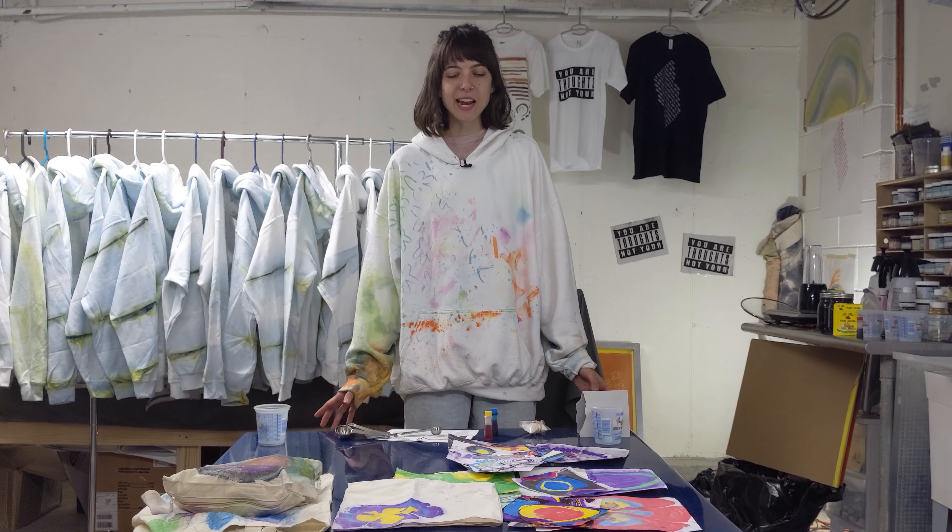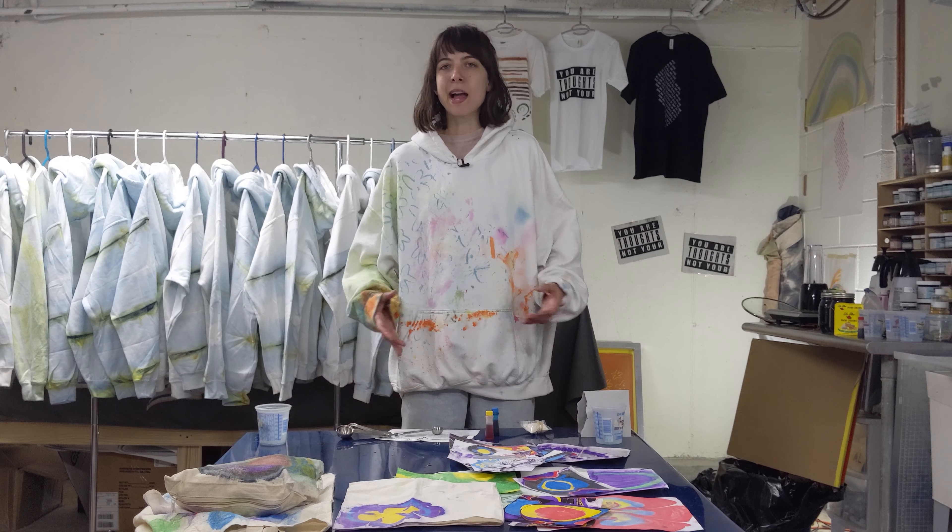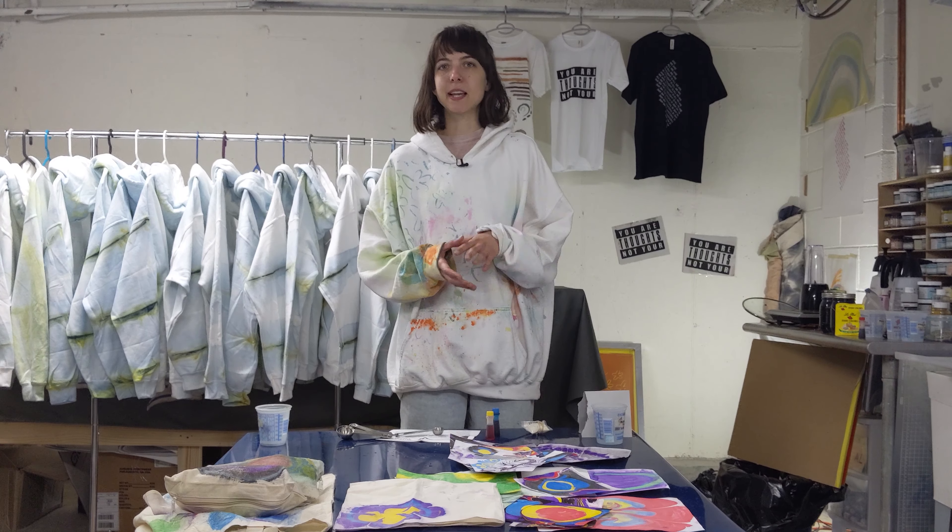Hi, welcome to WorkCraft, the studio side of craftwork. Today we're going to be mixing up some bases for marbling, which I'm going to be doing on Tuesday on our live stream. But today I'm just going to show how I make my base and also test out a way for you to potentially make your own base at home.